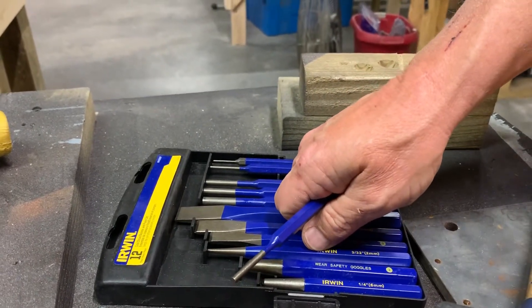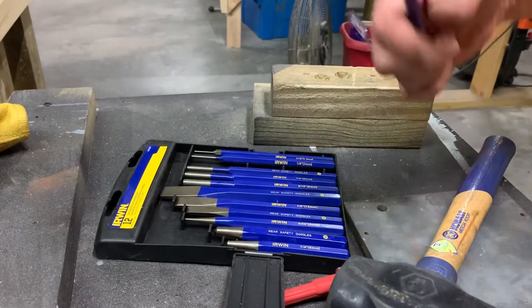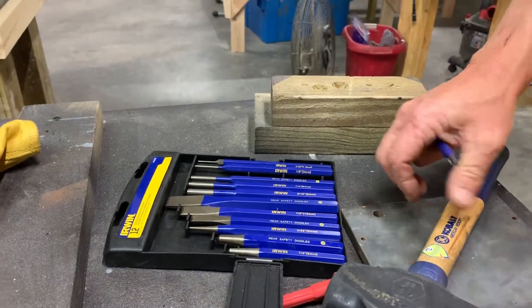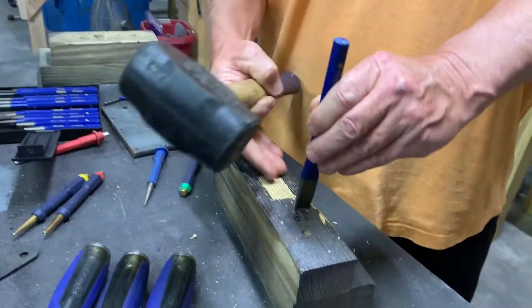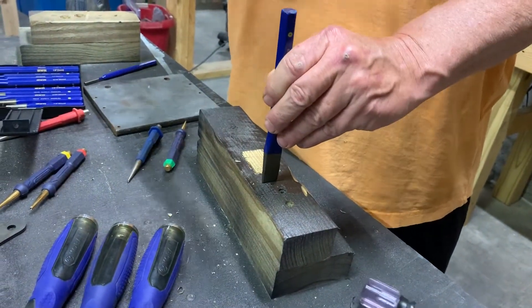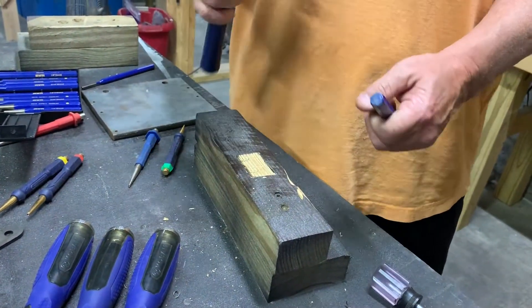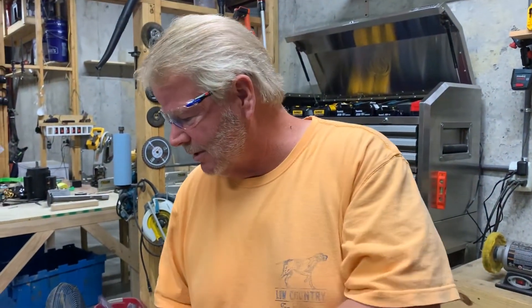Let's say I wanted to break a stone in half — I would take that chisel and do the same thing I did with my rock hammer. I would just tap on it a few times. If this was a brick, I'd tap across it and then I'd be able to hit it and it would break right there. That's how that works.